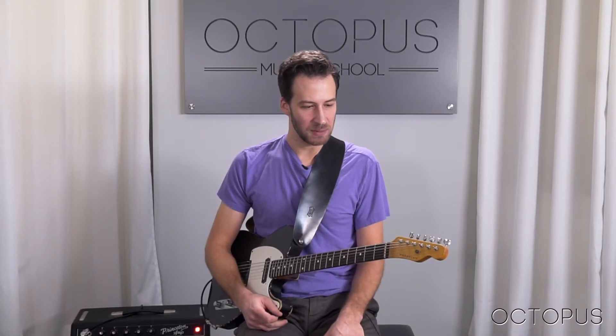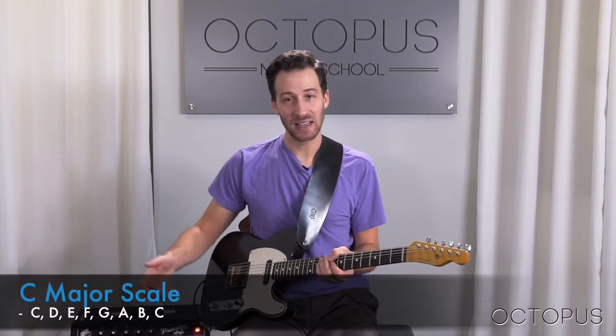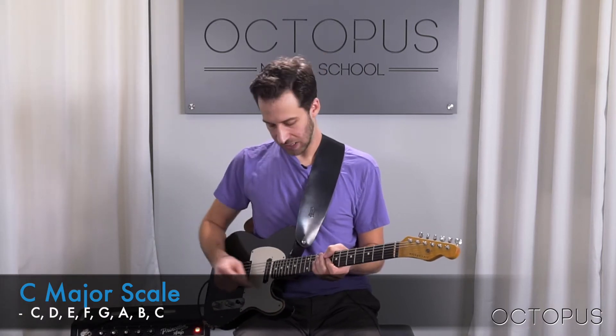For this one, we're just going to be playing the notes of a C major scale, all the natural notes — C, D, E, F, G, A, B, back to C — up and down from the lowest note we have available to the highest.